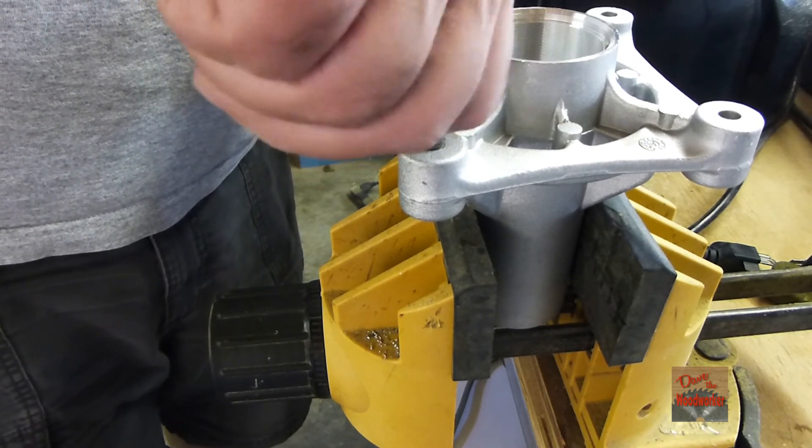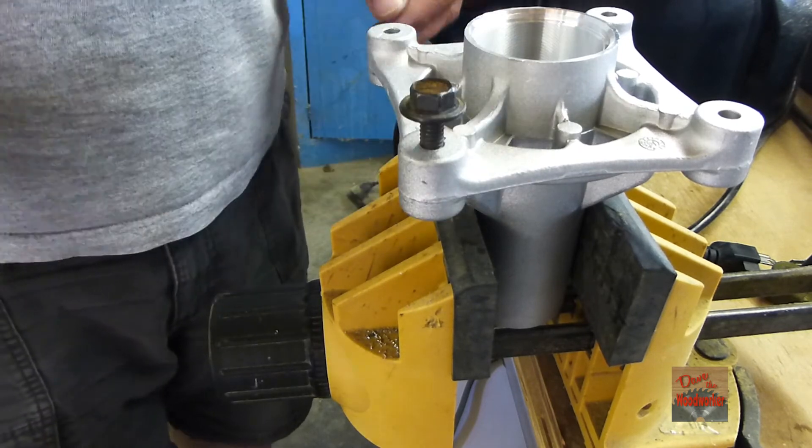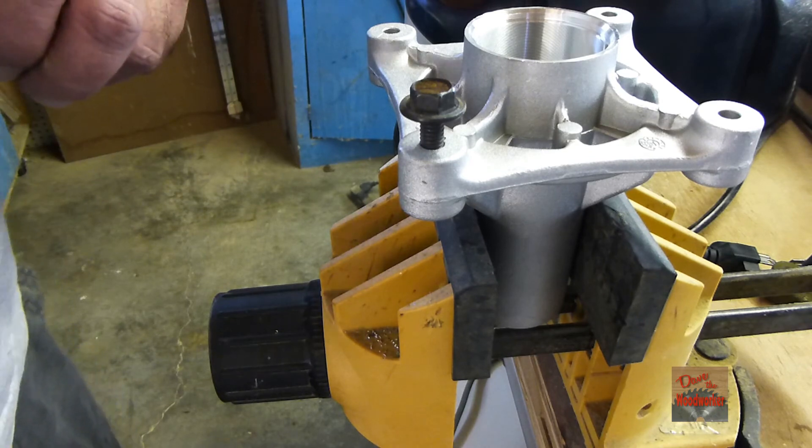The bolt fits good in there. Just do the rest of them like that and you're ready to go. Thanks for watching, guys!